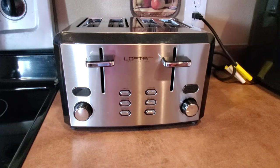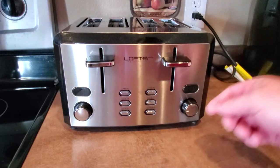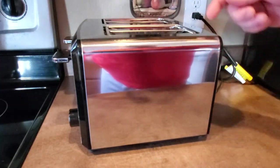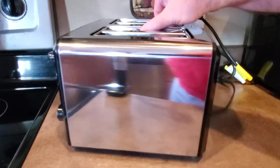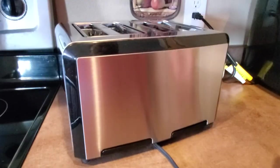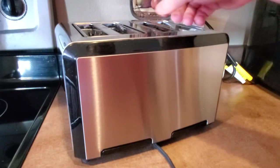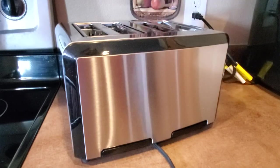It's stainless steel and it actually has a mirrored finish along the sides that wraps around the back. It's got a stainless steel body with a black border around it, which works out pretty well and gives it a very nice look.